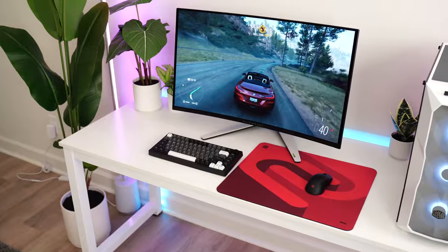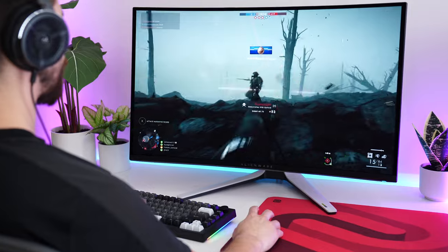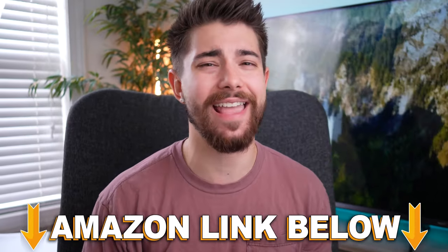Welcome to Type-T Tech Reviews. Today we're going to be doing a review of the Alienware AW3225QF. If you want to check this exact same monitor out, there are Amazon links below for US, UK, Canada, and international links, but let's jump into it.